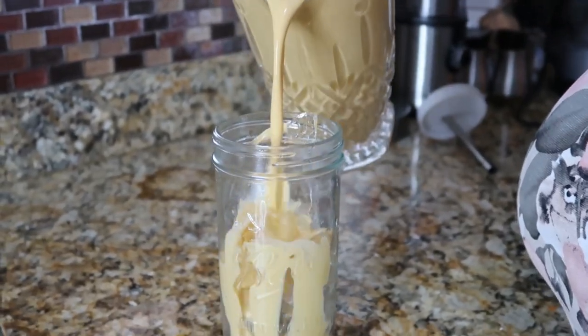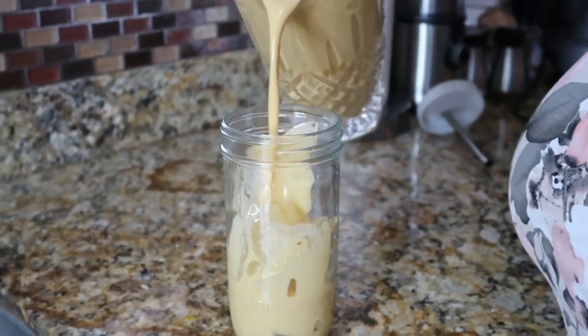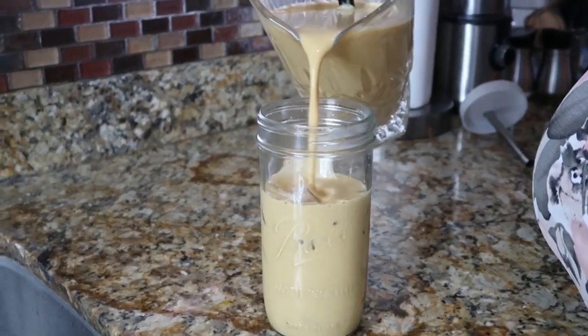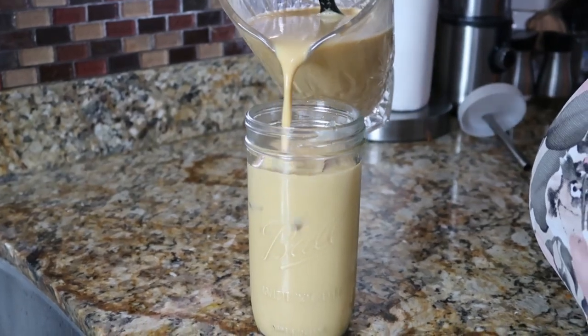It is so rich, it is so nice. You just pour right over your ice. This is original Jamaican culture juice.